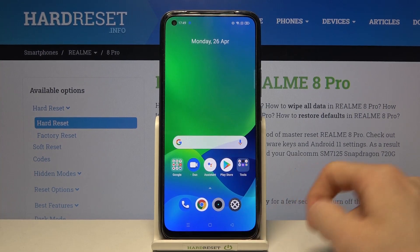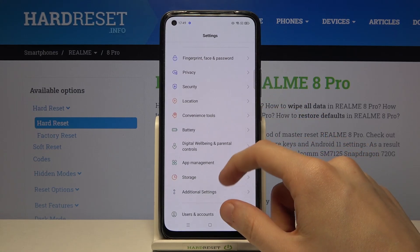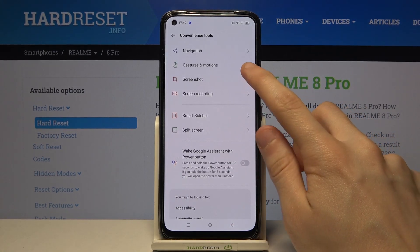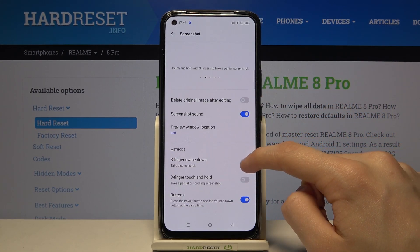First we have to go to our Realme 8 Pro settings. Now find and enter convenience tools. Go to screenshot, go all the way down and enable three fingers swipe down.